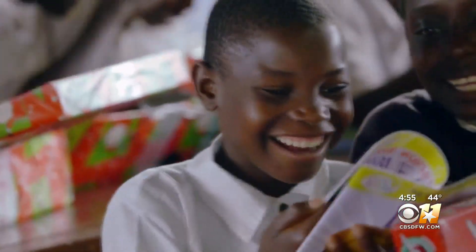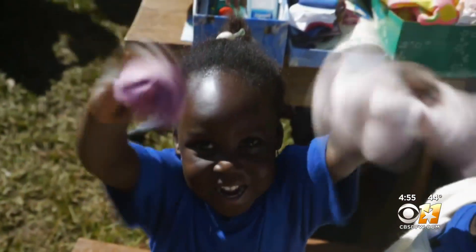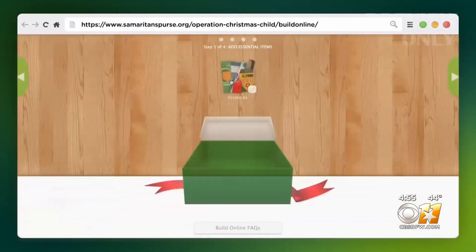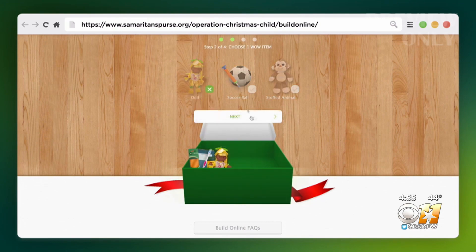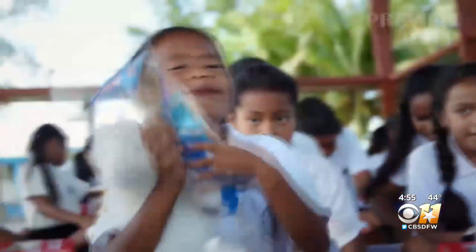After you have it packed, you need to take it to a drop-off location. The second way you can build a shoe box is by building one online. With a couple of simple clicks, you can pack a shoe box for a child in need and really make an impact, because for so many of these children, this is really the first gift they've ever received.